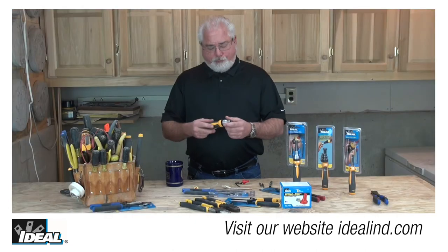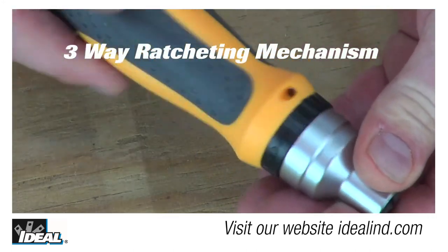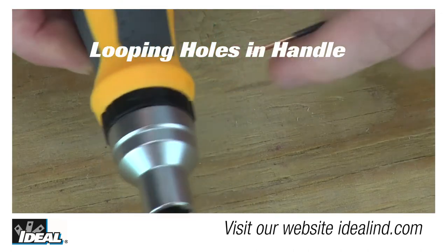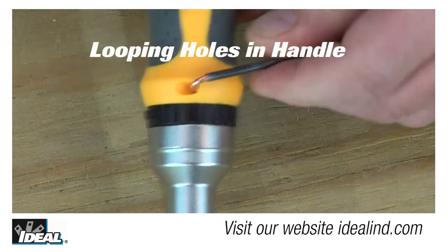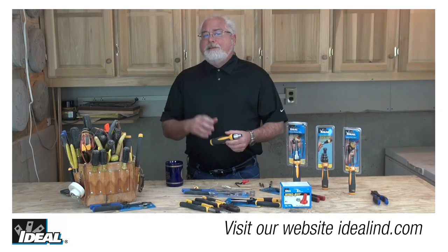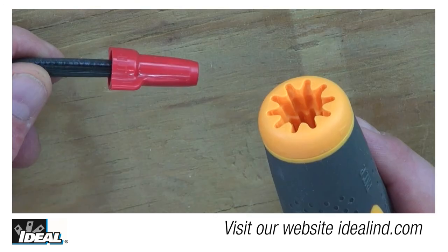It also has a three-way ratcheting mechanism in the grip that allows the electrician to quickly loosen or tighten those connections. And when working with receptacles and switches, the screwdriver has looping holes in the middle of the handle that allow you to create the perfect loop on the end of a conductor when working with a receptacle or a switch.